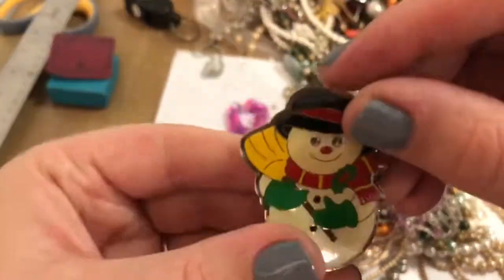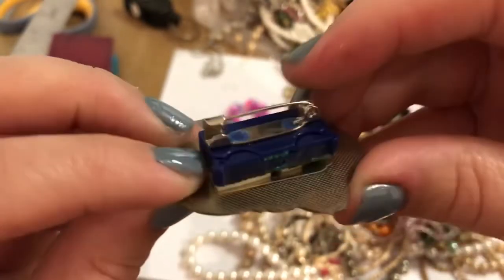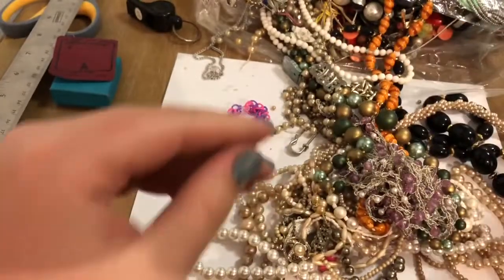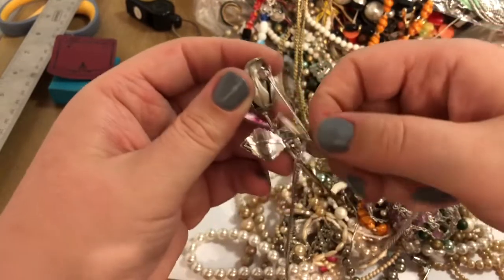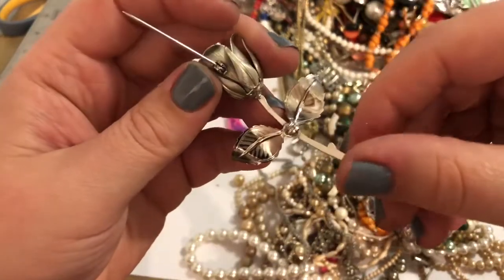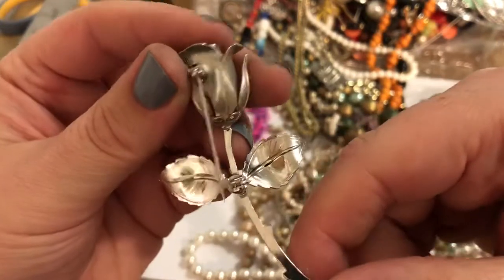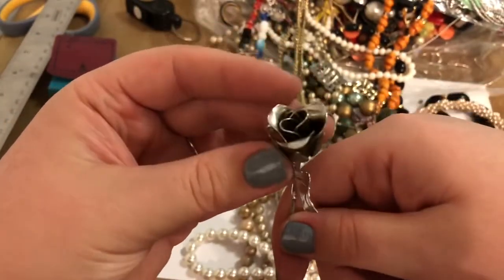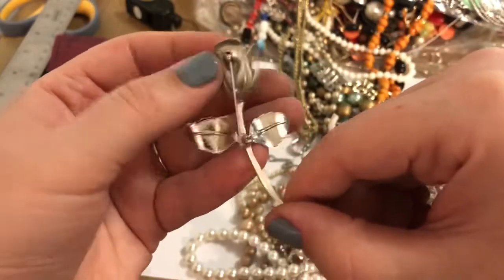This looks like at one point it might have played something, or maybe his eyeballs lit up. Check that out — the eyeballs and his buttons. I think this might be a Giovanni. I have one that's very similar to this but there's no markings on this one that I can see. This is a very nice brooch — silver tone, rose, it's gorgeous, it's in excellent condition aside from a little wear. I'm gonna put that in the brooch pile.